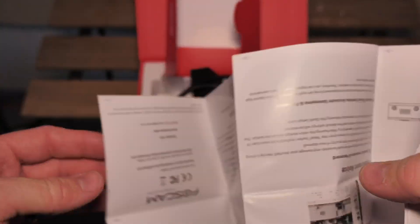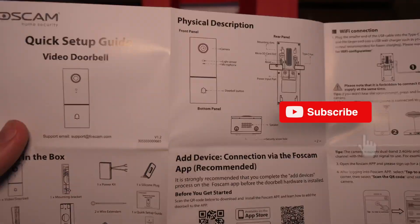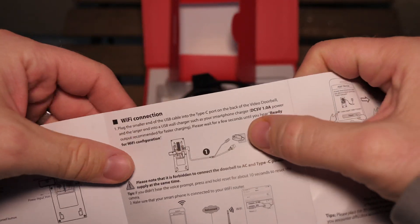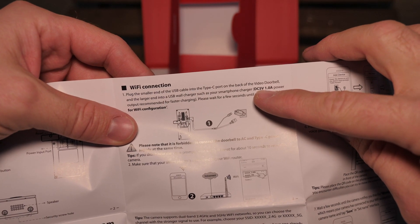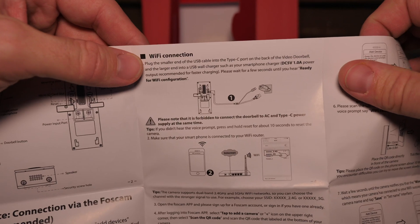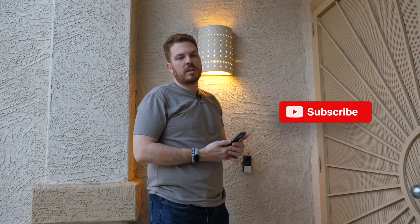I was hoping it would have a voltage range within the spec of PoE, but it looks like it's probably not PoE — it references 5 volts DC with 1 amp power. So I might just connect up the wires from the old doorbell to supply power and see if that's enough to turn it on, then connect it over Ethernet instead of Wi-Fi. I've had the Foscam installed for a while.